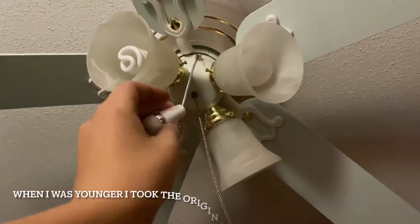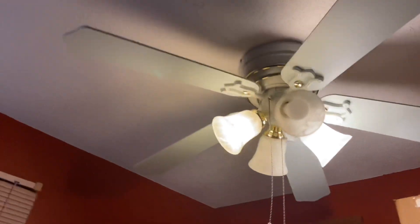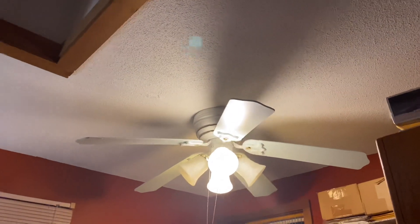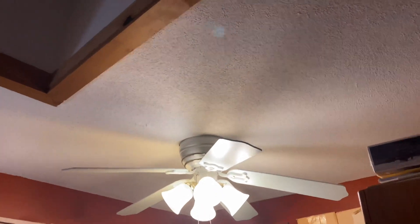I lost the original pull chain, so I put these on and I think they look better than the cheap plastic Hampton Bay pulls. This fan is still being manufactured today but you have to go on the Home Depot website to buy it — you can't buy it in store. Unfortunately they discontinued a few models: there were white and brass ones, oil-rubbed bronze ones, brushed nickel ones, and all brass ones. They no longer manufacture the white and brass or the oil-rubbed bronze ones — those are discontinued, like this one.